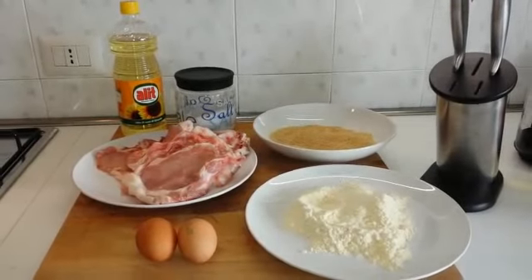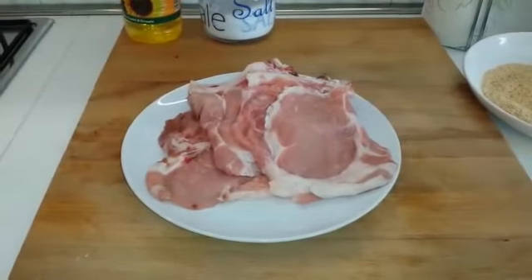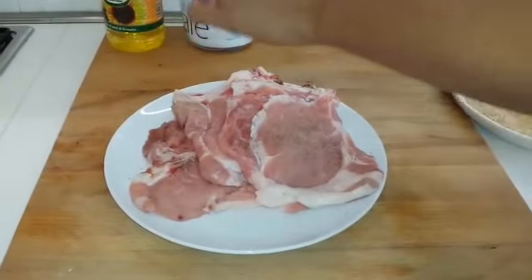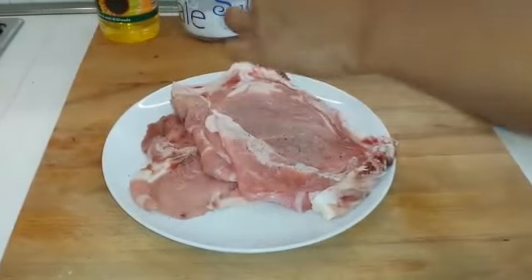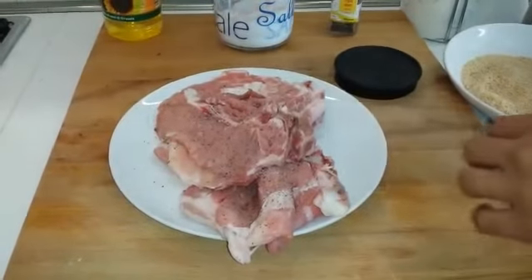Andiamo insieme alla preparazione. Per prima cosa andiamo a condire la carne con un po' di sale e pepe. Prendiamo quindi un pizzichino di sale e massaggiamo bene la carne.